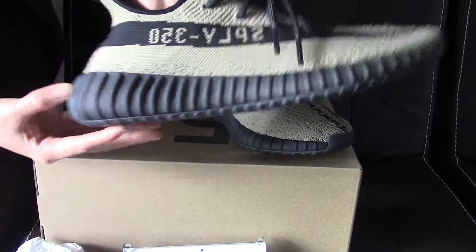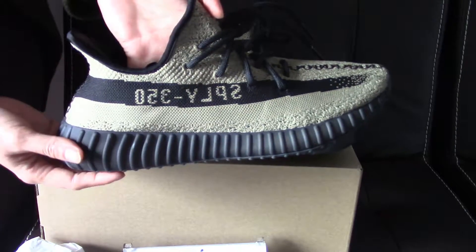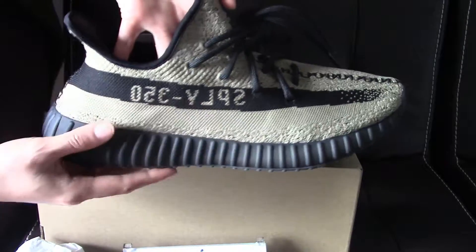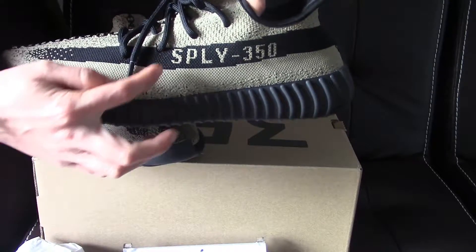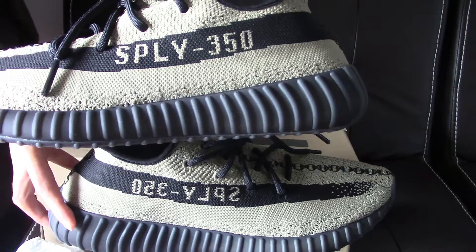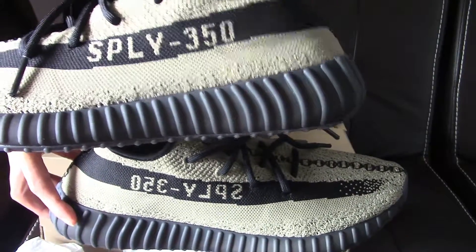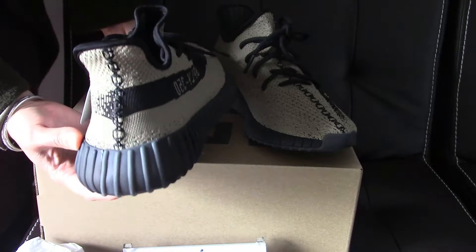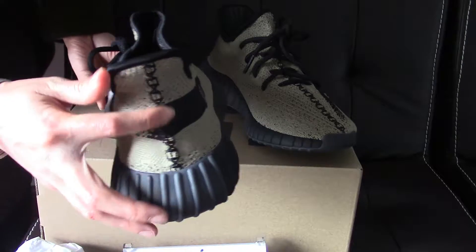On the side and this side — the black strap is a very special one. On the left one you can find the correct 'Sply 350' text, yes, you can see the two sides: one side is correct and the other — the right one — is reversed.